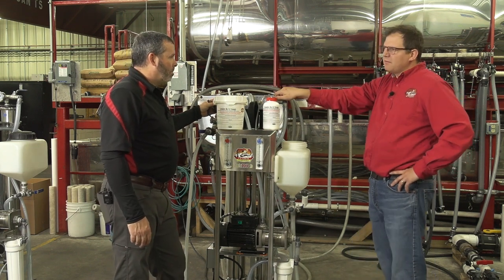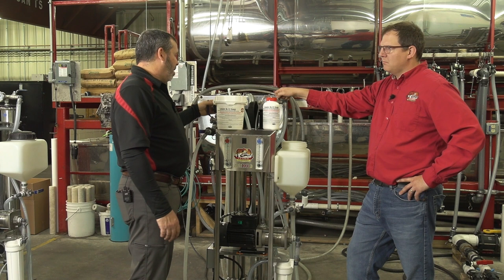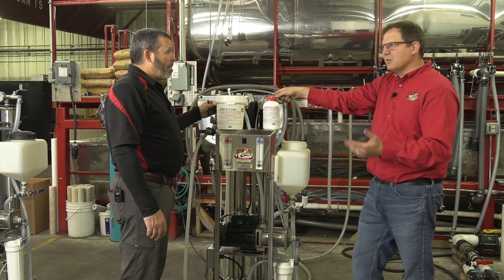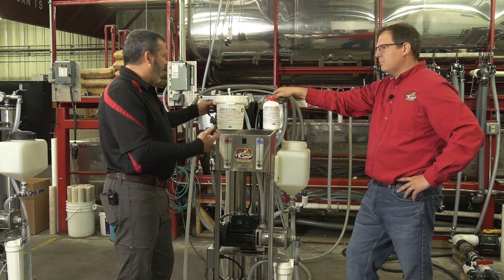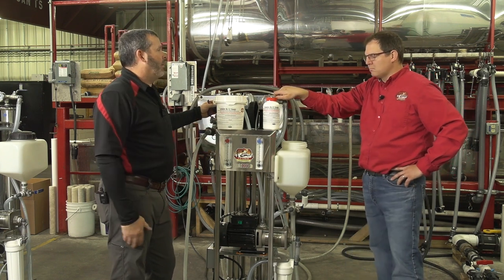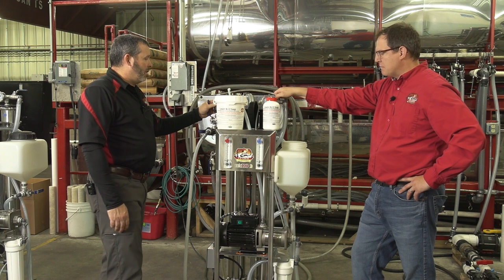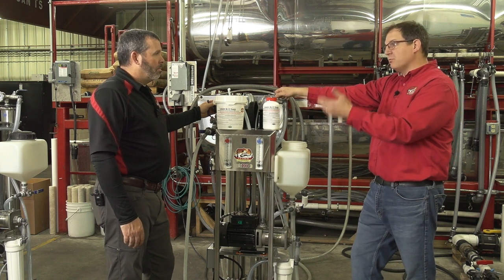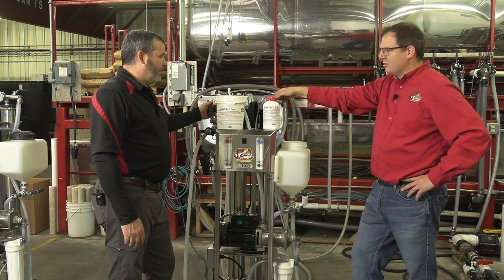On membrane life, we've had these machines out there for around five years and people are still using the same membranes. Five to seven years is pretty good use out of a membrane. It depends how hard you run the machine — we've got some guys running 800 taps and their membrane life will be less than someone running 400 to 500 taps. How high you concentrate also plays into it. But you can go five to six years easily. Pushing concentration higher than 2% to 8% per pass generally shortens membrane life, so be aware of that.